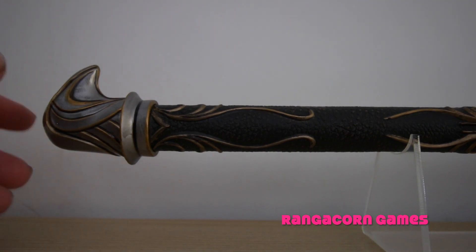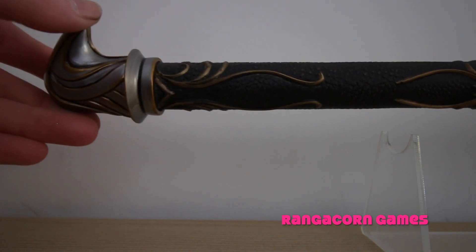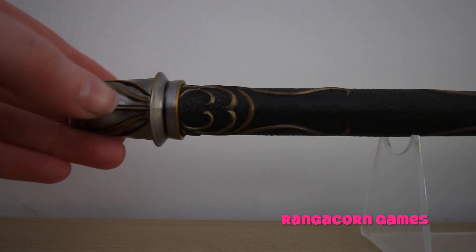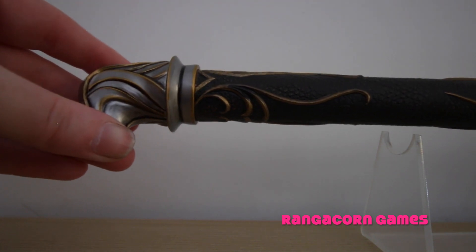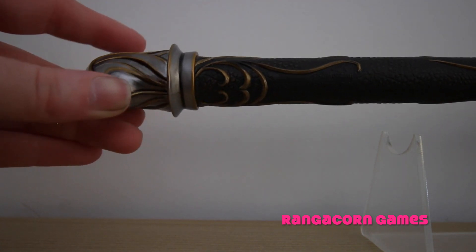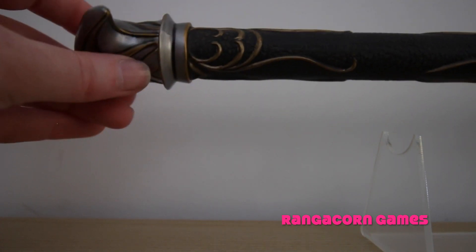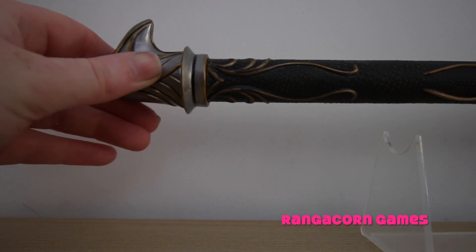So here we've got the base of the spear, and the amount of detail that they've put into it is absolutely incredible. It feels really sturdy and really strong, and all these little details just make this replica absolutely incredible.